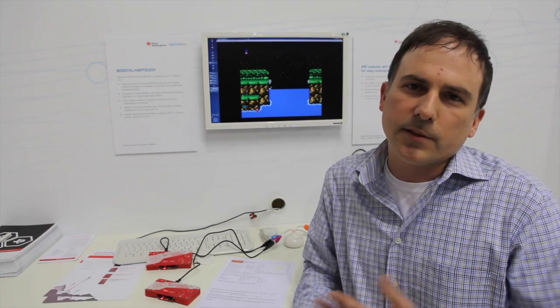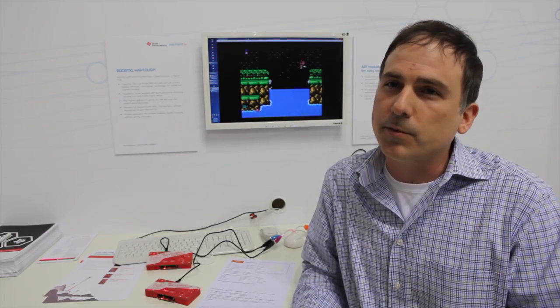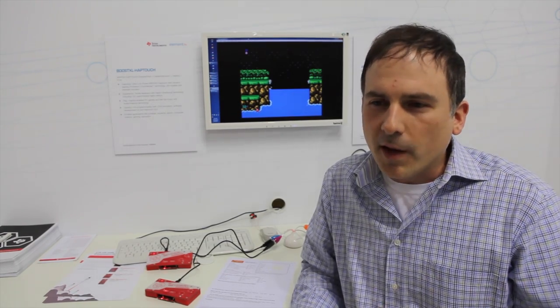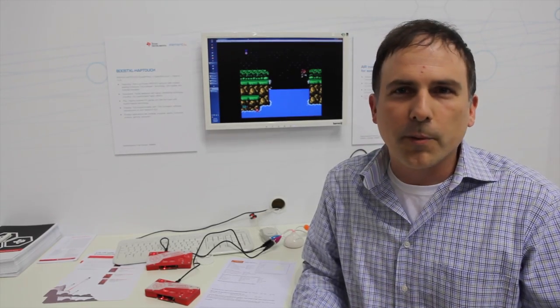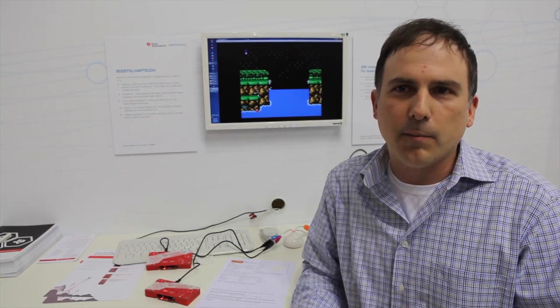We see haptics as really being a good solution to that problem. Unfortunately, until now, it was really only available to smartphone vendors. What we've done is worked with Immersion Corporation, which is the leader in the haptics industry, and we've created what we call the MSP430 TCH5E microcontrollers.